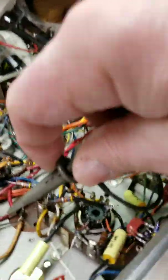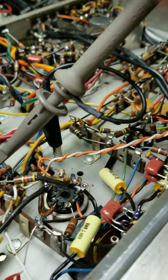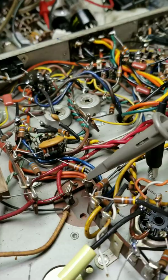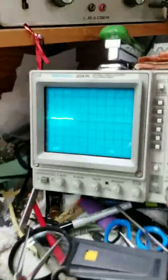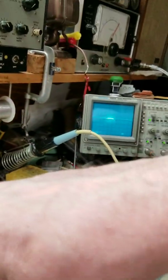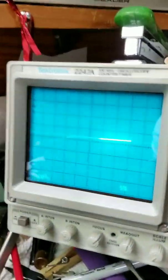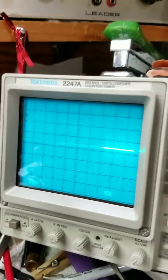We go to the next stage — that's the stage that goes to the output tubes — and as you can see, very little ripple. That's really good. And we go to the third stage and you can see it's flat as a pancake. This is really good. This means this filter cap is really good.